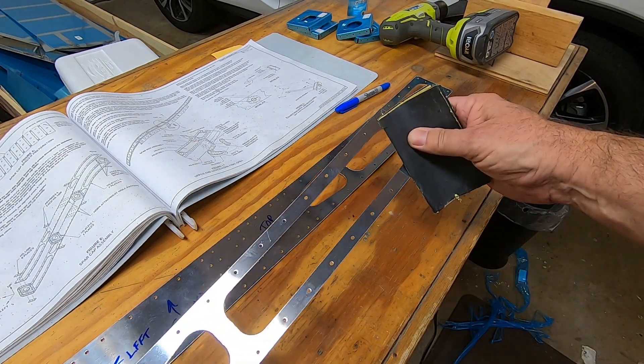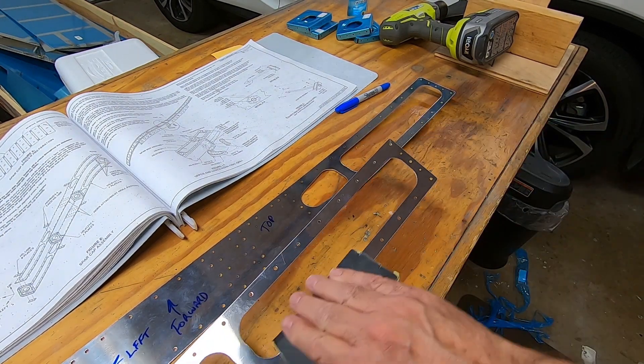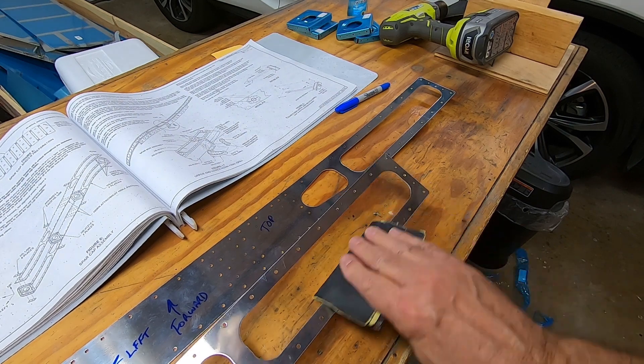After marking the parts — top, bottom, forward and left — the inner edges of the holes are rounded.